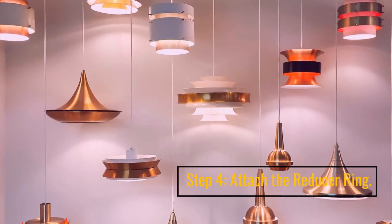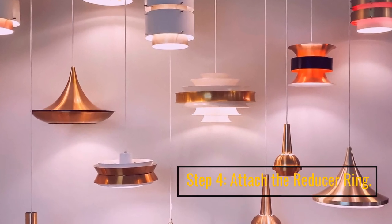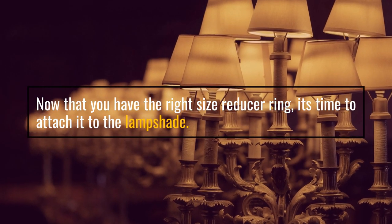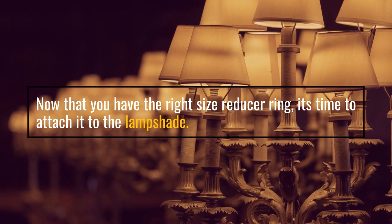Step 4: Attach the reducer ring. Now that you have the right size reducer ring, it's time to attach it to the lampshade.